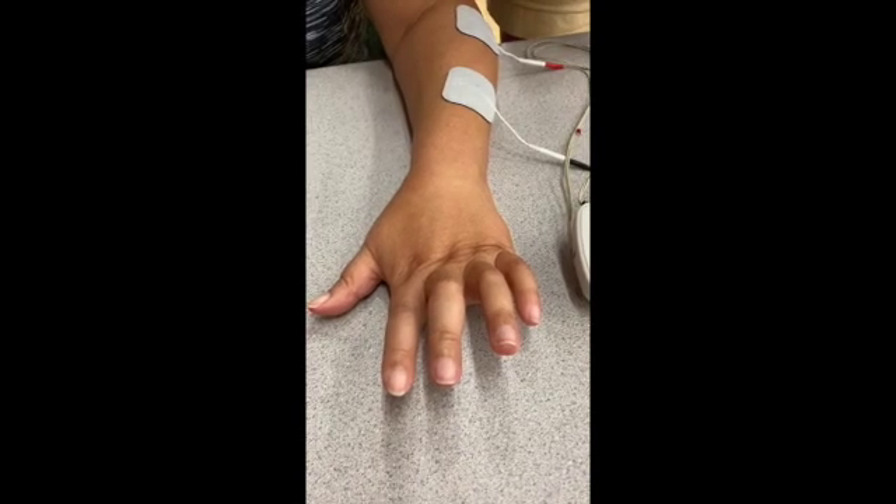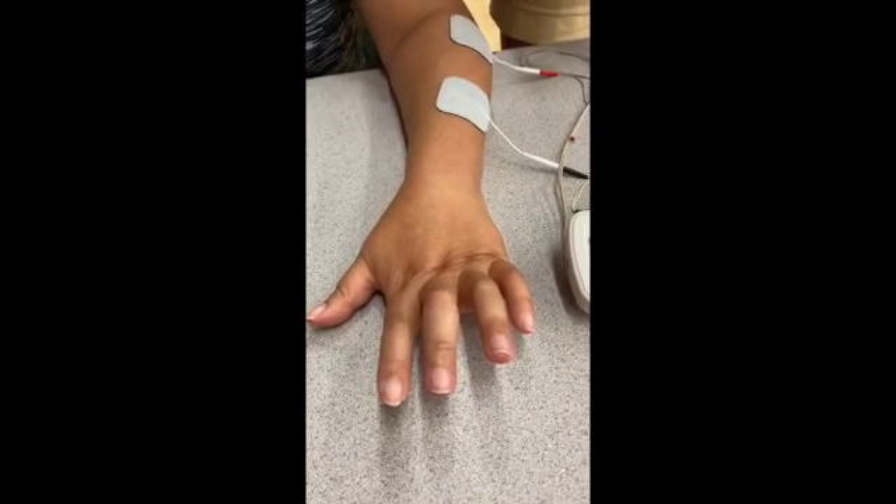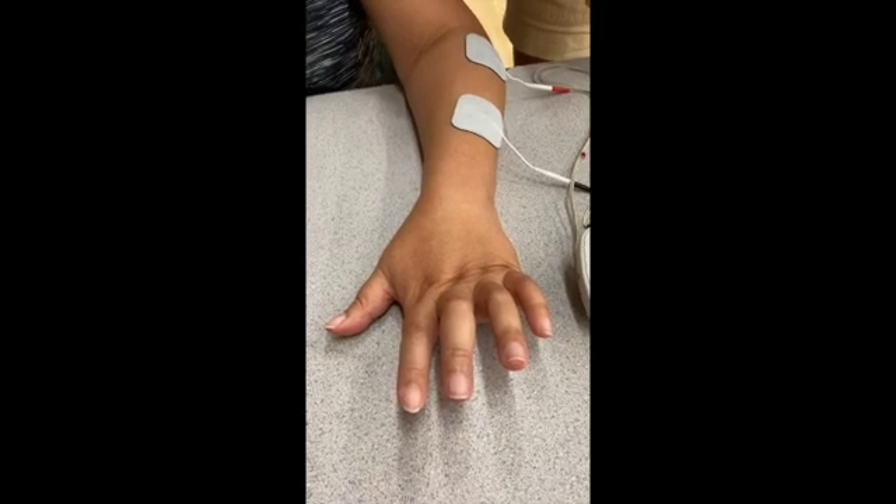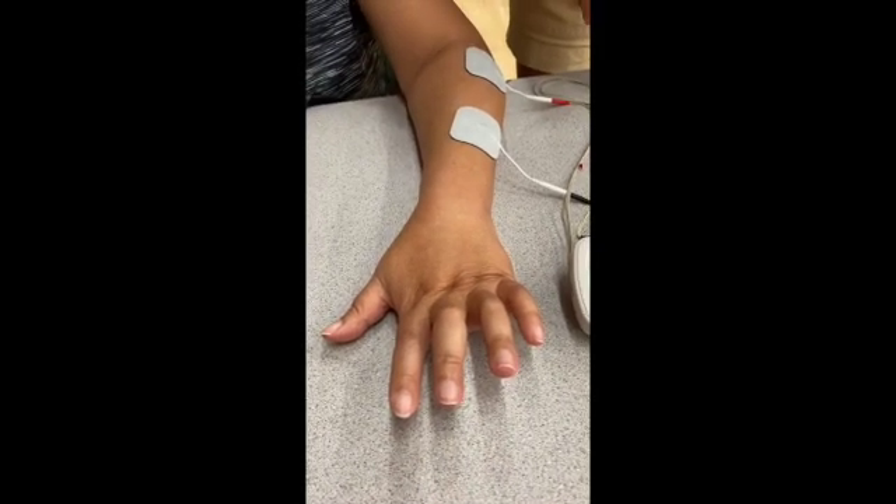You may need to turn up the intensity depending on the person. The use of e-stim, particularly for finger extension, can help with functional activities that involve release of objects.